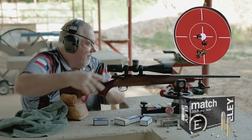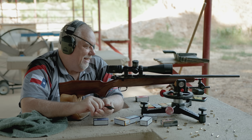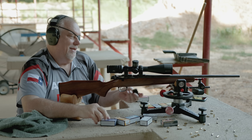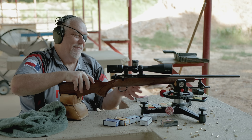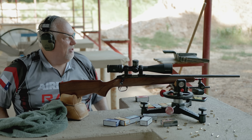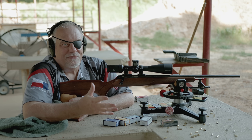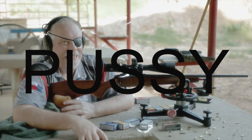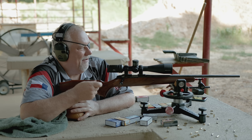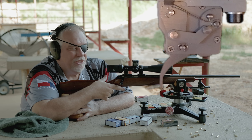I'm about to try the 10x, then I'm going to move over to Lapua and SK. The guy I bought the rifle from said that's what it likes best. I might pull this thing out of the stock and adjust the trigger — it's breaking at about three and a half pounds, and all my other rifles have such a light trigger. I'm kind of fighting it. It's got a nice adjustable trigger, I just need to adjust it.